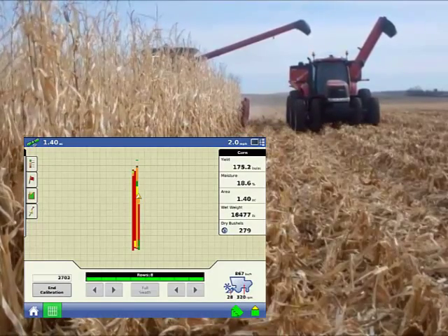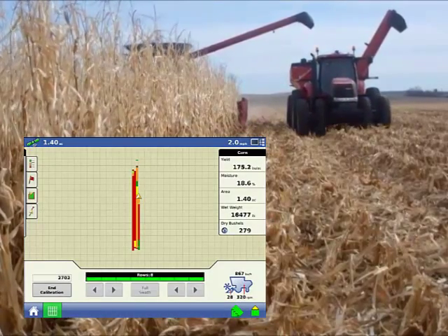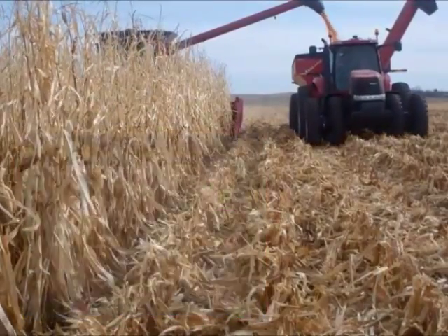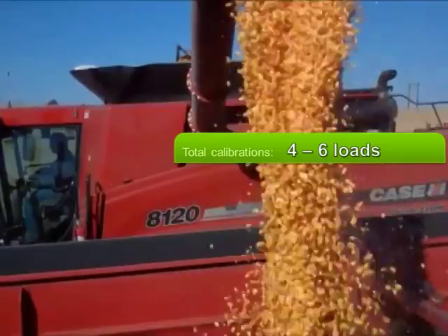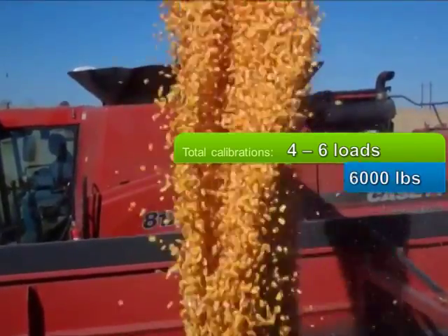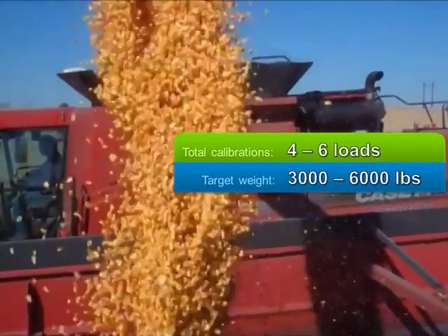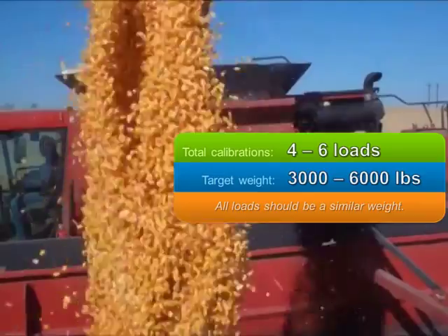The last harvest calibration that you need to perform is the Grain Weight Calibration. This is done from the Run screen while harvesting grain. To obtain accurate results, you must collect between four to six calibration loads. Each load should weigh between 3,000 to 6,000 pounds, and all of the loads should be of similar weight.